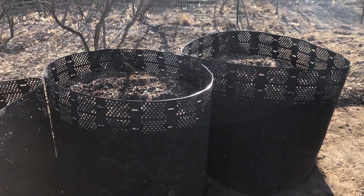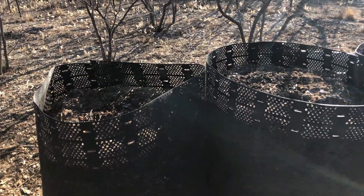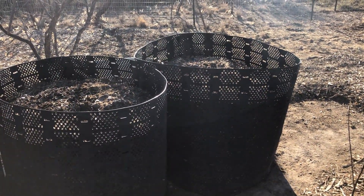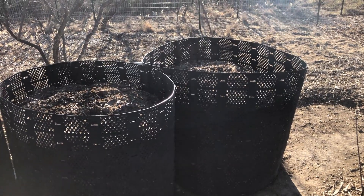You can see these have compacted down quite a bit. They're no longer even with the surface, so I think when I turn these this time I'm going to shrink the diameter of the bin just so that I can get the pile a little bit higher.